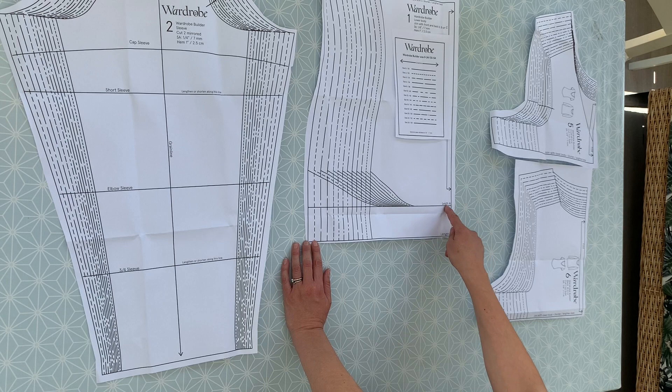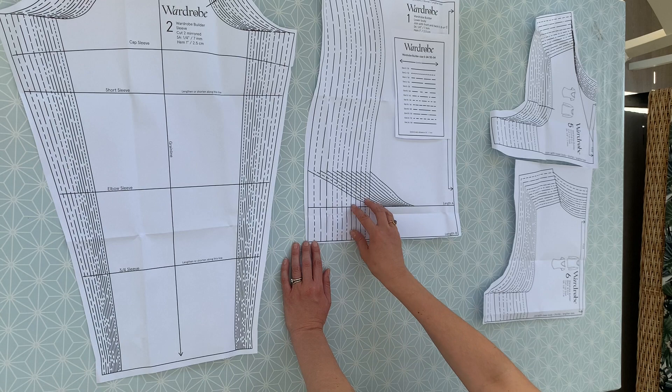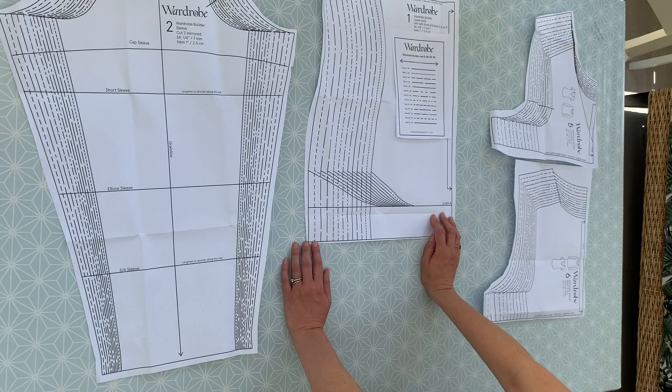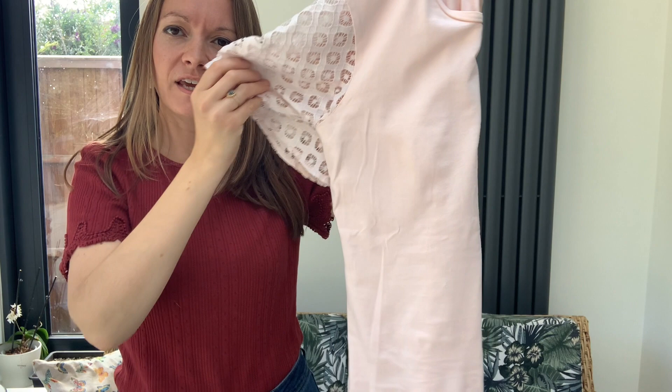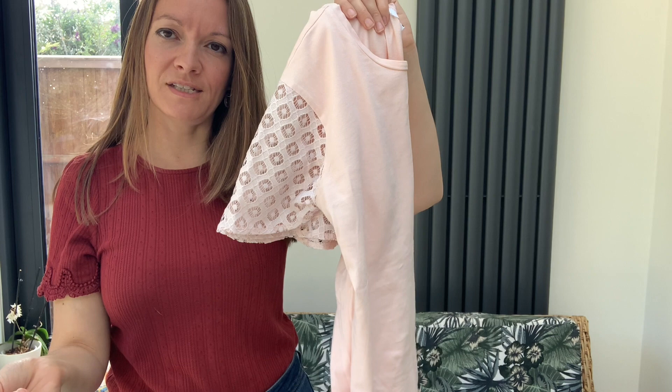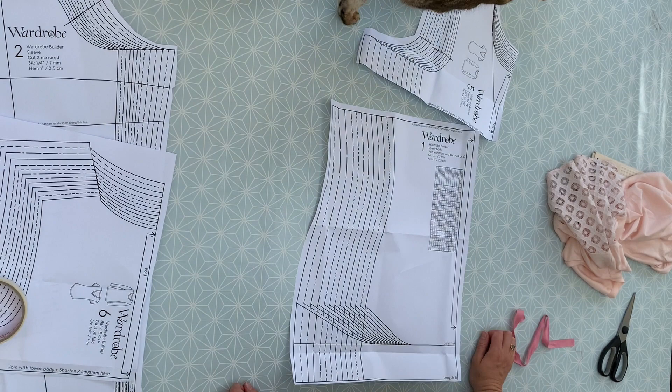If you fancy the shaped hem, you'd just cut round the length A line here, and keep that spare bit of paper so you can sellotape it back on again. If you're undecided about which size to go for, a good bit of advice is to try some t-shirts on from your wardrobe, see how they fit, choose something similar in fabric to what you'll be working with. Then take your t-shirt off, fold it in half and lay it on top of your pattern just to see how that sizes up. I'm going to take you over to my cutting table and show you how to do that.